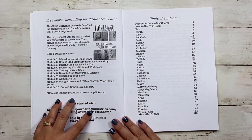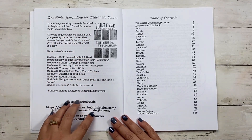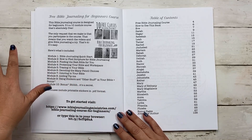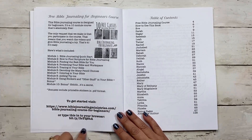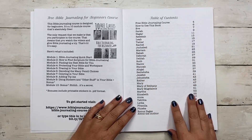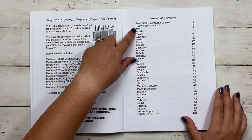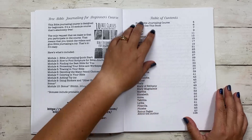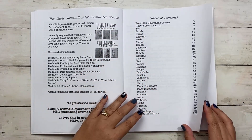You also get a free Bible Journaling for Beginners course — I always include this in our books. So even if you've never Bible journaled before, you can go take this free course using the special link in the book. Then we have the table of contents, which tells you a little about how to use the book, and then it goes into Eve, Sarah, and the rest. There are a total of 128 pages in this coloring book.